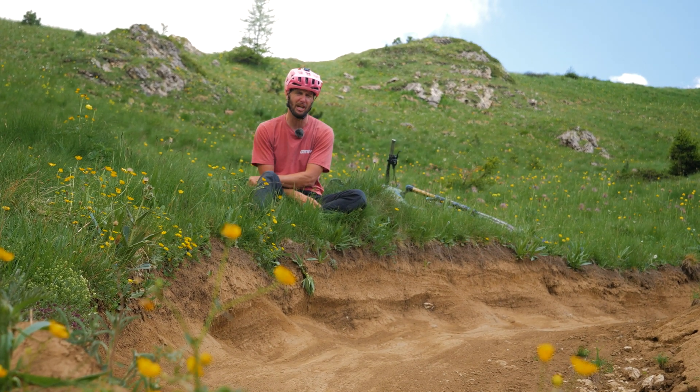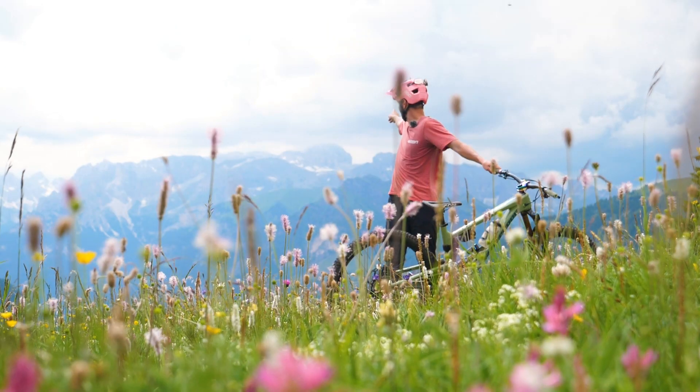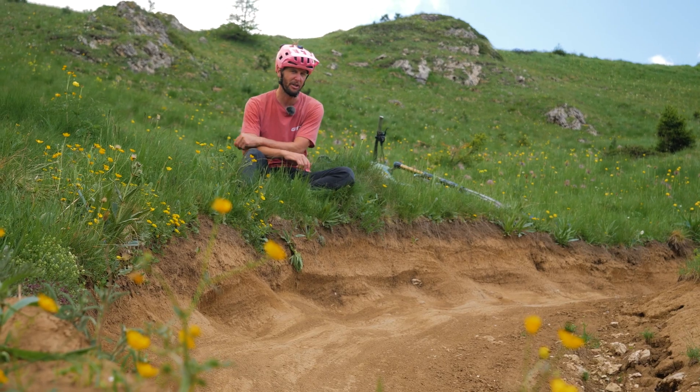I thought, what better place to come and have a go at them than here — Cannesai in Italy, home to round one and two of the EWS this year. And we're on stage three, well and truly churned up. Let's have a little look.